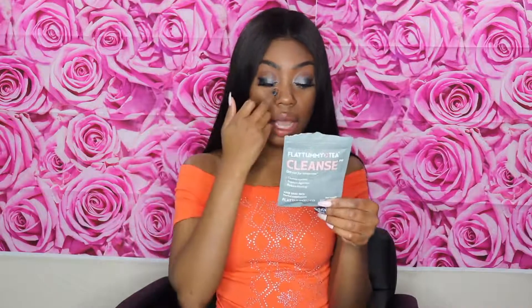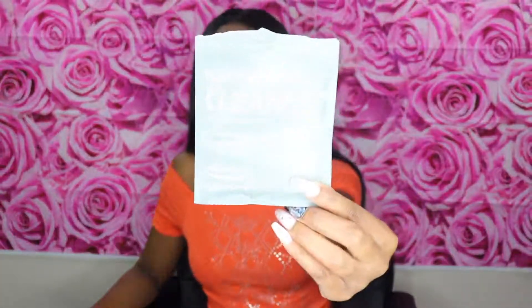I'm gonna let you guys know how this whole experience with the flat tummy tea worked for me. On the back of it, it says the tea has a natural, gentle cleansing effect which may make you go to the bathroom — and that is true! Whether your doctor or physician approves of this.